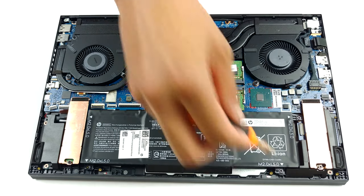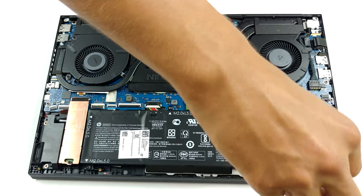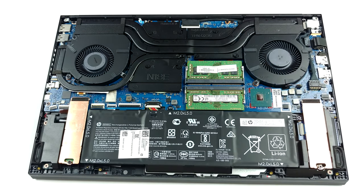Memory-wise, there are two RAM SO-DIMM slots, which work in dual-channel mode, and we are pretty confident that they can hold 64GB of DDR4 RAM in total.